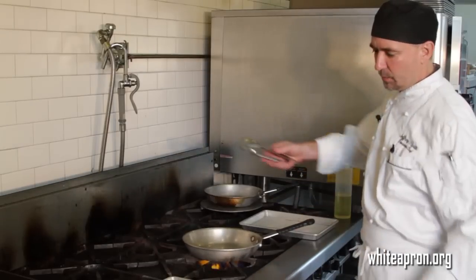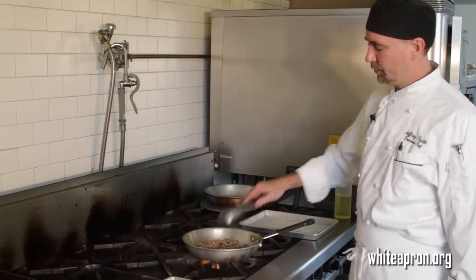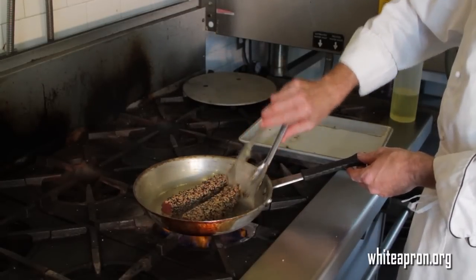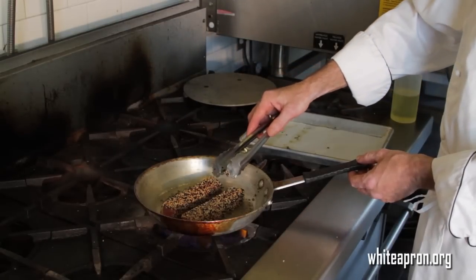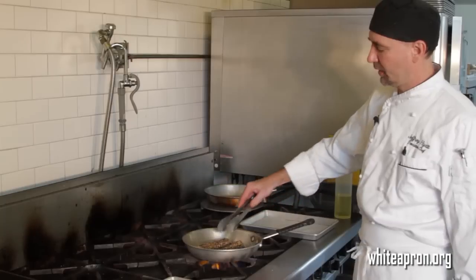Now that we've got this nice and hot and we're up to the smoke, we're going to go ahead and put our tuna in. We're searing each side for a 10 count, flipping through all four sides. And there's the last side.